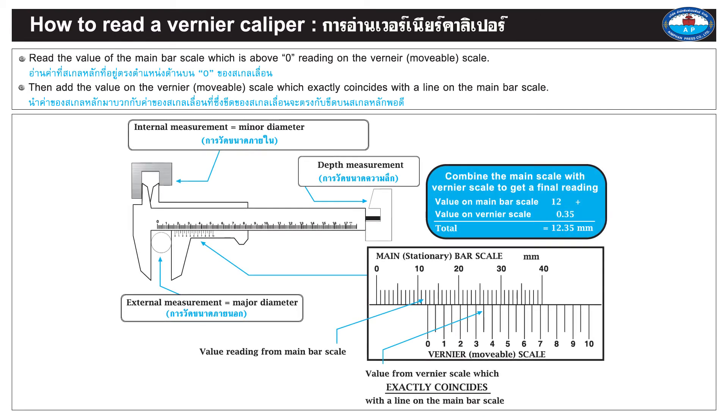On the diagram: internal measurement equals minor diameter; depth measurement; external measurement equals major diameter. The main stationary bar scale provides the initial value reading. The value from the vernier scale is the reading which exactly coincides with a line on the main bar scale. Combine the main scale with the vernier scale to get a final reading. Value on main bar scale equals 12+, value on vernier scale equals 0.35+, giving a total of 12.35 millimeters.